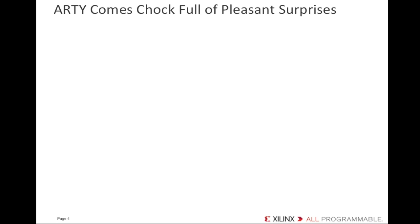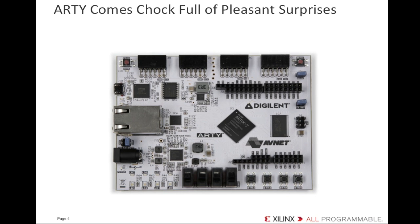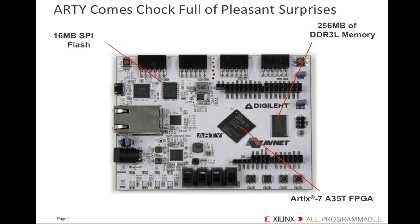Artie is built around the fabric of the Artix-7 FPGA, but Artie is also specifically designed to target MicroBlaze. MicroBlaze is the industry's best FPGA-based soft processor, as measured by raw DMIPS per MHz performance, customization, and flexibility. On Artix-7 devices, the MicroBlaze processor can deliver 300 DMIPS of processing performance. To support MicroBlaze, Artie has 256 MB of DDR3 low-power memory where you can load and run your application code. You also have access to 16 MB of quad-SPI flash memory, so there's plenty of space for multiple configurations and multiple Linux or other OS images. There's a 10/100 Ethernet PHY and a UART to USB port.